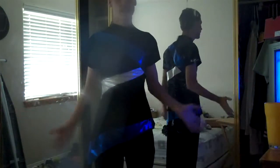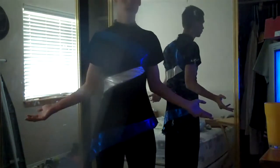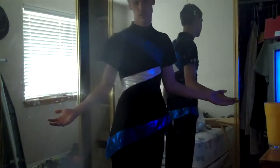Here is my sophomore year uniform. Let me flip over to the side so you guys can see a full view. You can see what it looks like, and you can also see it on the mirror as well. I'll face the mirror, then face you guys. Do a little quick turnaround. This is my sophomore year badge and shirt uniform. It's honestly not one of my favorites, but it was my first so I like it.